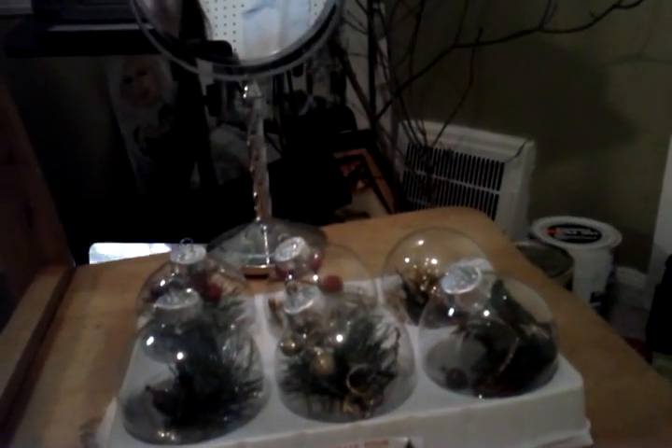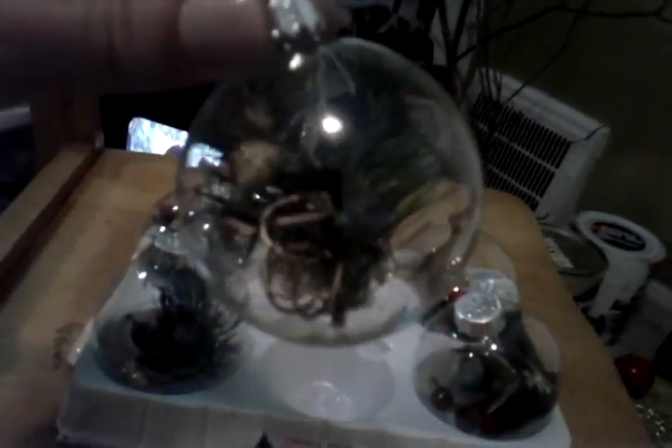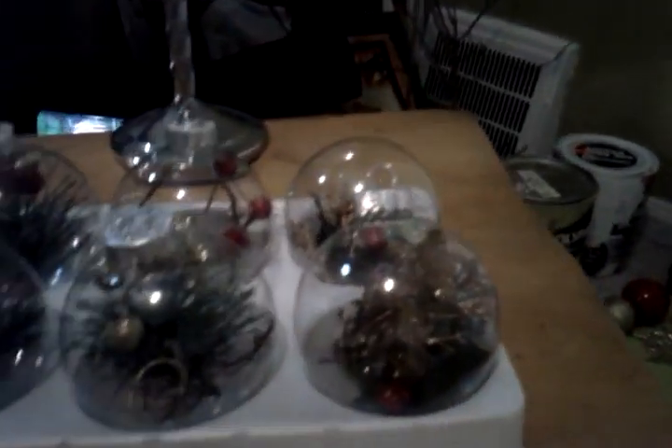I'll turn this around because I think if I turn my flash on you might actually see a little bit better. So this one I went ahead and put some little gold sprigs in. I did one with a little gold leaf on the inside, one with just berries and evergreen, and one with just branches and berries — just to do a fun little different kind of Christmas ornament this year.